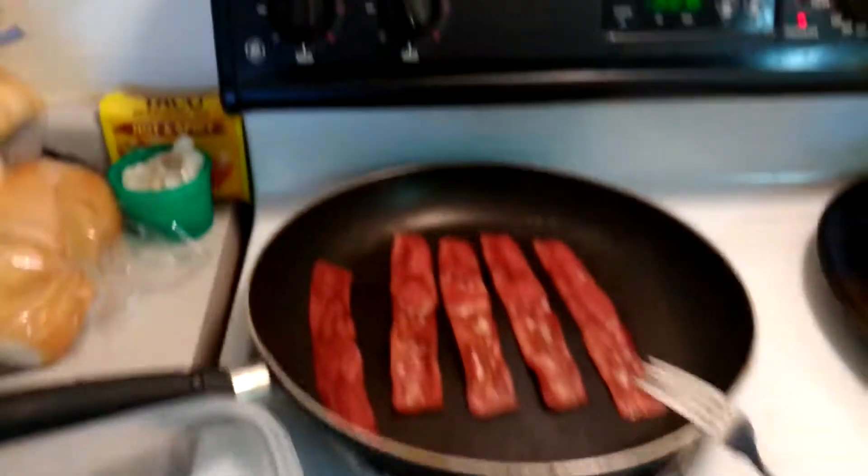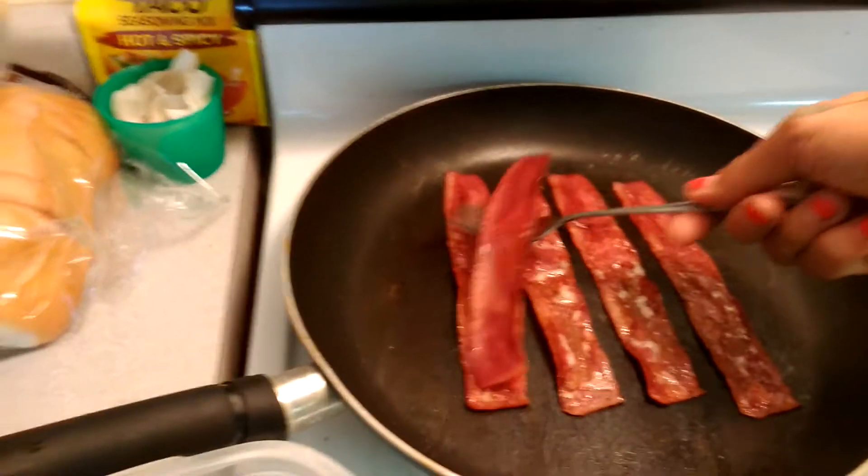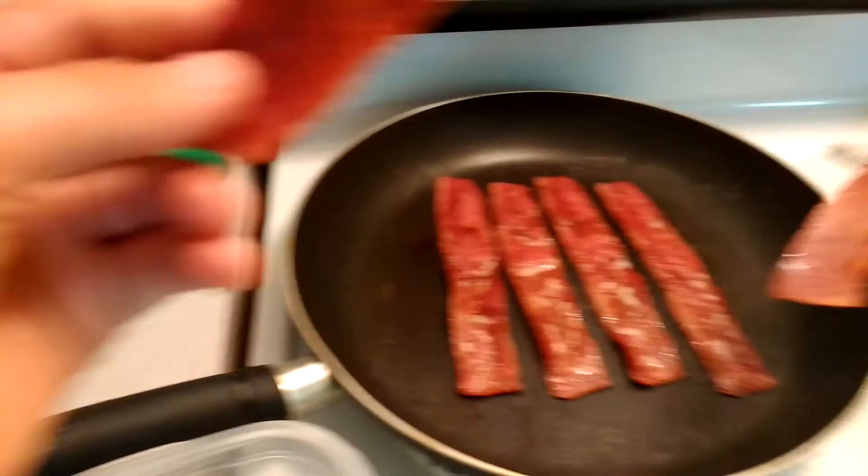Breakfast is served. The reason she loves her bacon nice and crispy — I like mine crunchy and burnt.